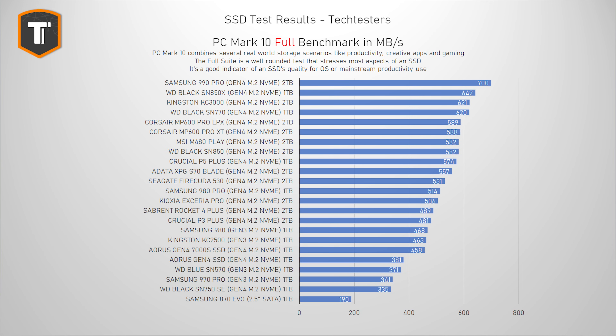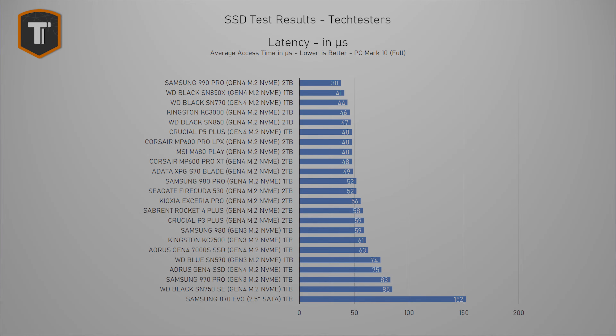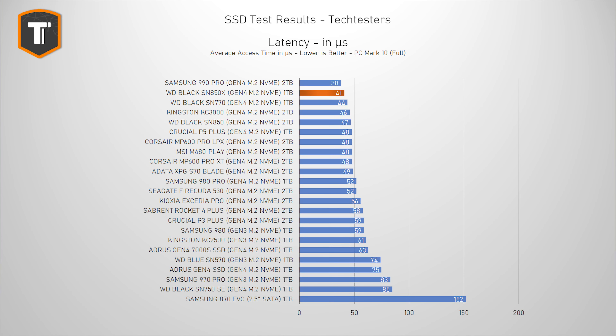The full PCMark10 is a test that is a bit more intense and it's supposed to replicate a more constant, serious, and intense use of your system and drive. This is a great benchmark for anyone looking for a new main drive or anyone who needs to run applications that are heavy on the SSD. Here the SN850X shows a much bigger improvement over the older SN850 — a 10% difference is a nice step up and it is enough to overtake the competing KC3000 as well as the MP600 Pro drives. It's also looking good compared to the Crucial P5 Plus and the older 980 Pro. But again, the 990 Pro is ahead of it by about 10%. And when we look at latency, there is a significant improvement over the SN850 as well, which is enough for it to take the second spot behind the Samsung.